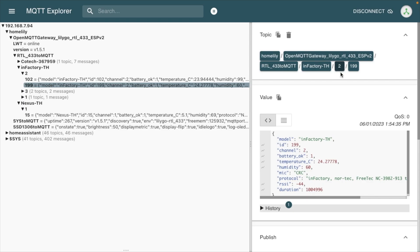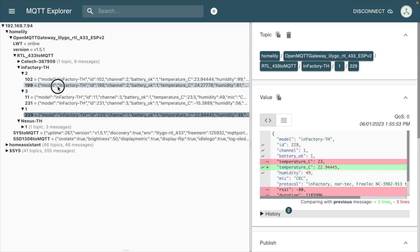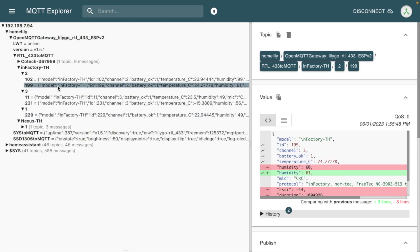Back to the channel switch — this has a 2 here. If I switch that to 1 or 3, it would show up here as 1 or 3. That comes into play later because the ID number (showing 199) can actually change, which can get a little confusing. I'll leave this screen up and we'll go into Home Assistant to configure this to show up there.